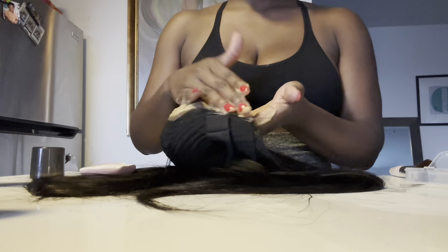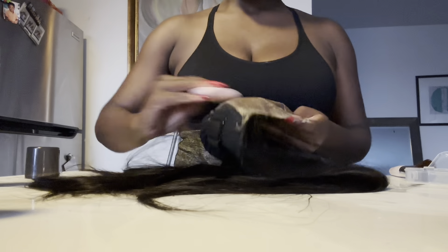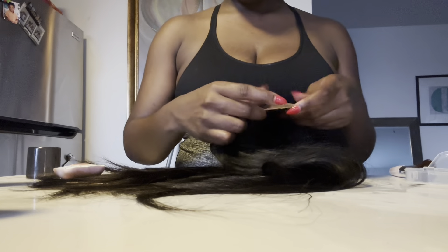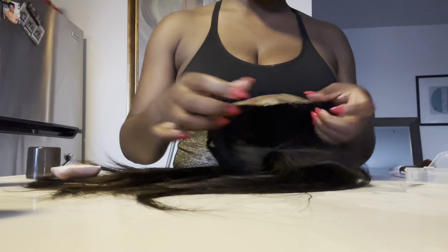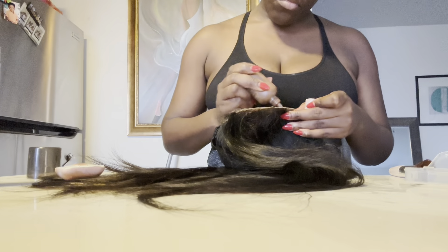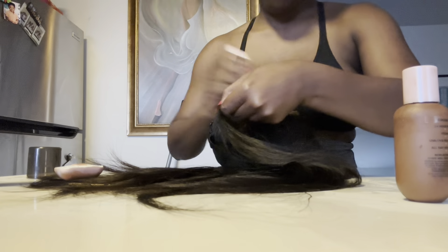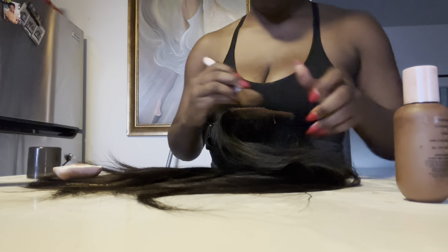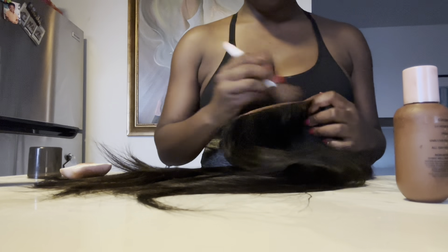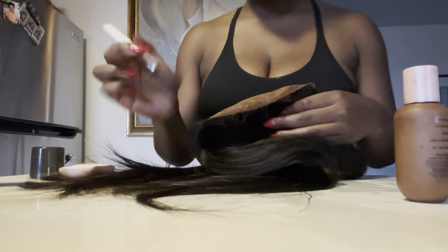I have very dark skin, so I'm using the darkest tint I can find. The trick is to use a tint darker than your skin. Now I'm just patting down the excess and taking a concealer to make sure I've gotten every spot so that the lace is nice and colored and I've left no room for errors.